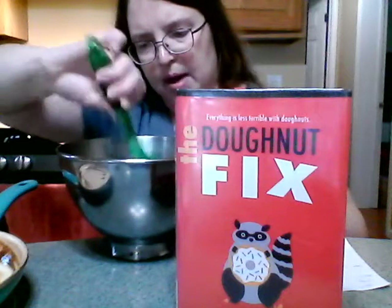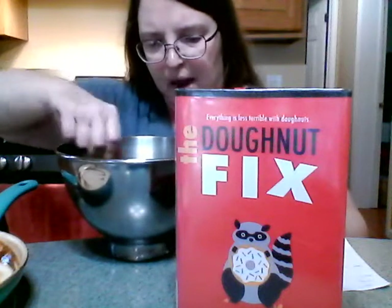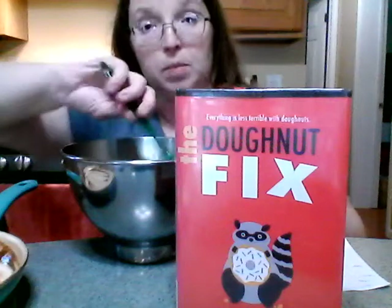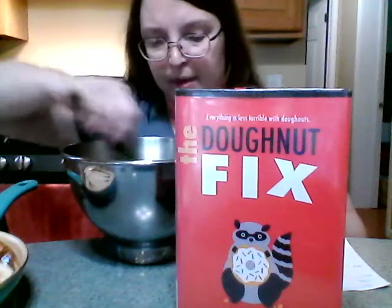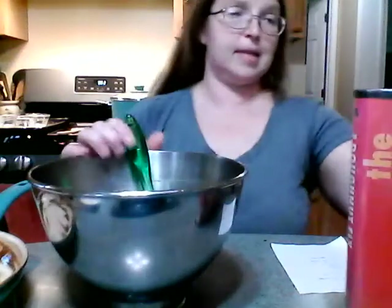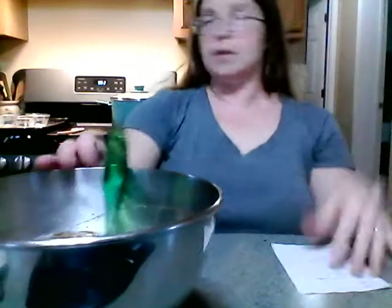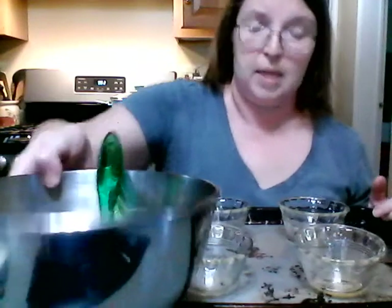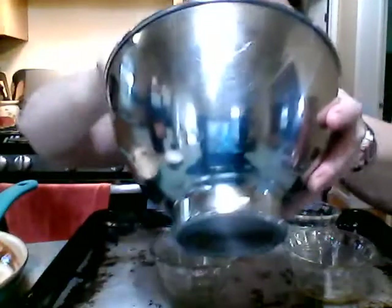Once I don't see any more white flour on top, I'm going to pour it into my little greased bowls — they're Pyrex bowls, so they can go in the oven. Here is the finished batter, and here are my greased bowls on a cookie sheet, because they're just going to tip all over the place if I try to put them in the oven otherwise.